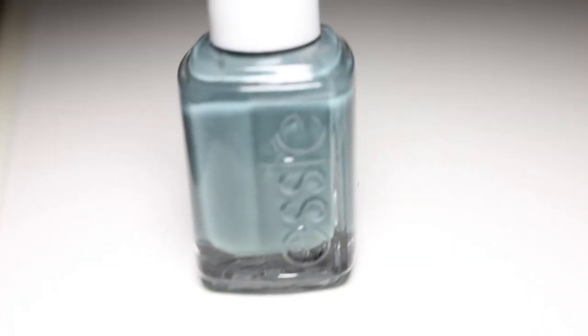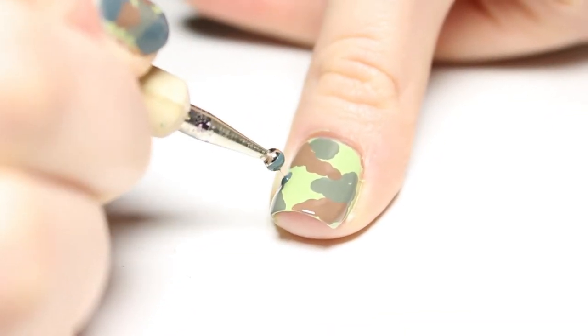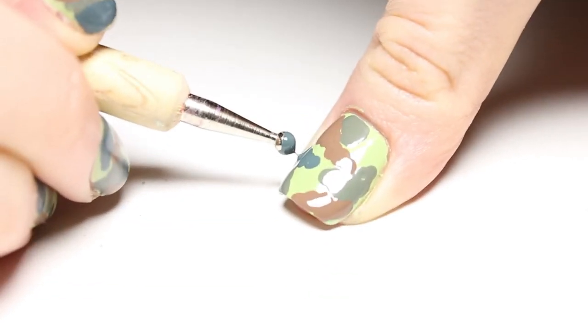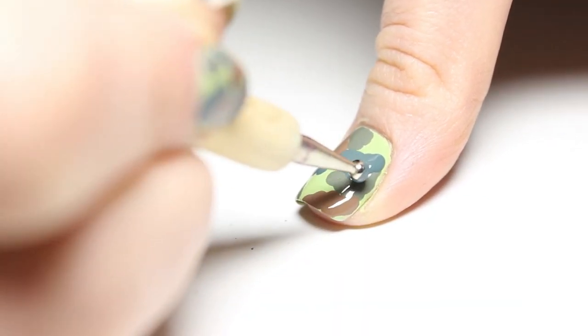The final green we use is Bobbing for Baubles from Essie. It doesn't actually look like the kind of green you would see on camouflage, but it's such a pretty color I wanted to use it, and in the end it does all tie together quite well.